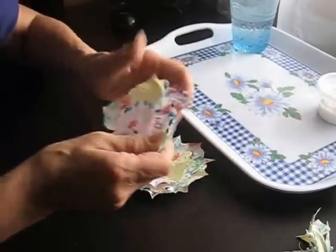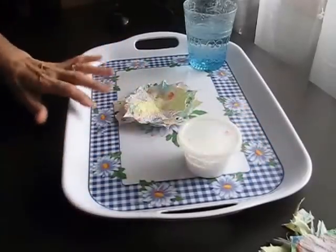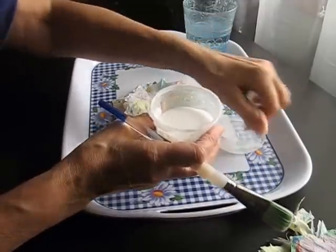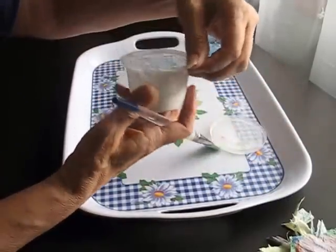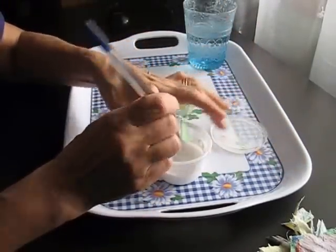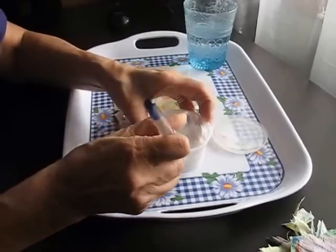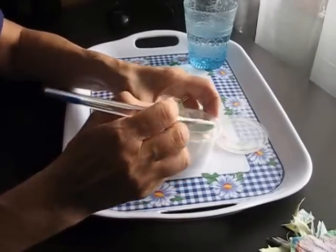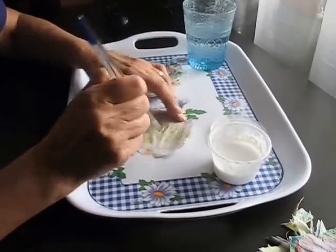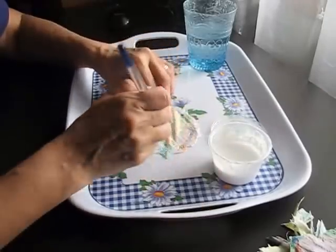I've already done that with glue but it's not quite as crunchy as I like them. This is a bit of PVA glue — I think in America it's the equivalent to Elmer's glue or school glue. It's a polyvinyl something or other, and it's generally used here as a wood glue. What I do is mix in a little bit of water, but not a lot, otherwise it's too runny.